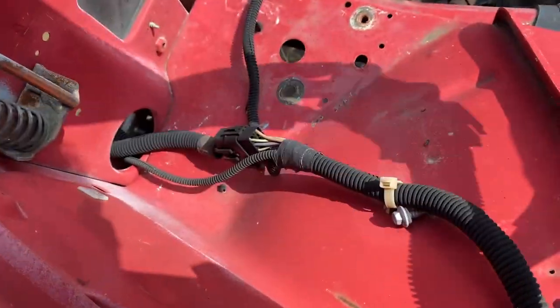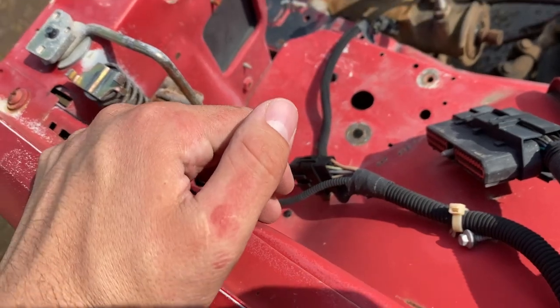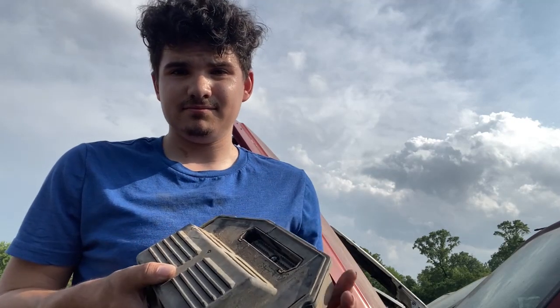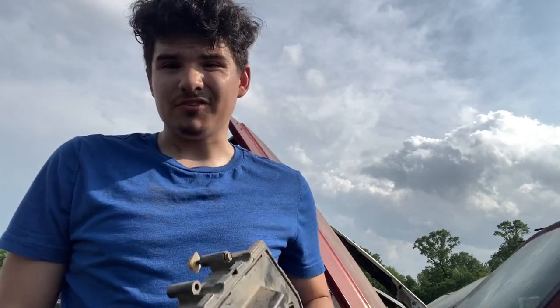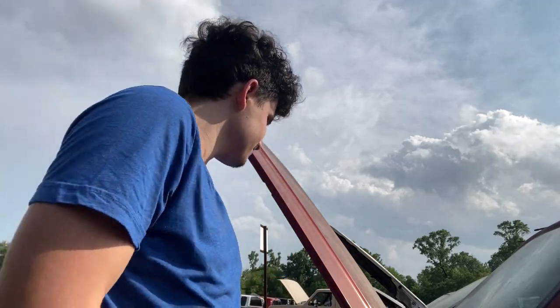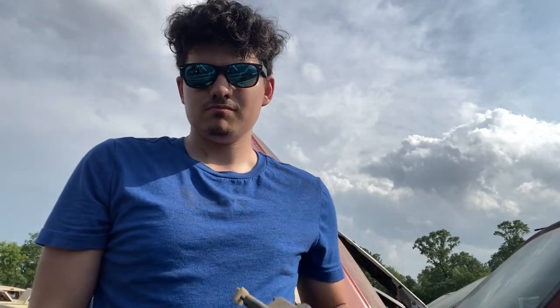I actually don't know where the PCM is located on these so I'm going to have to figure that out. I have some bad news — this is the plug for the PCM. All the PCMs are gone. Got it though — it's disgusting. I don't know if it'll work, but I got it.